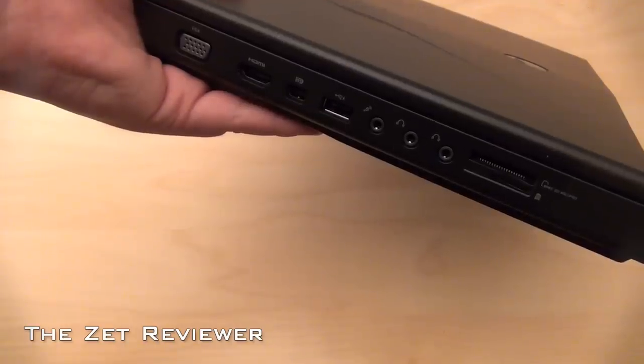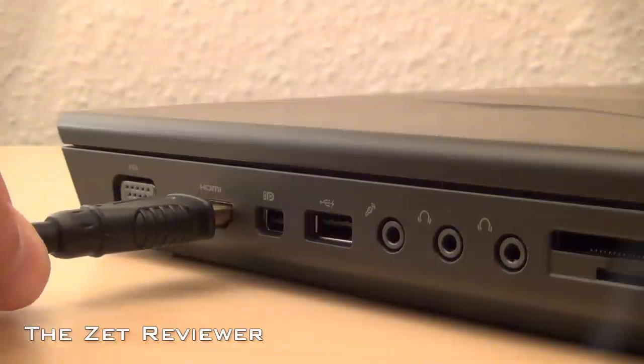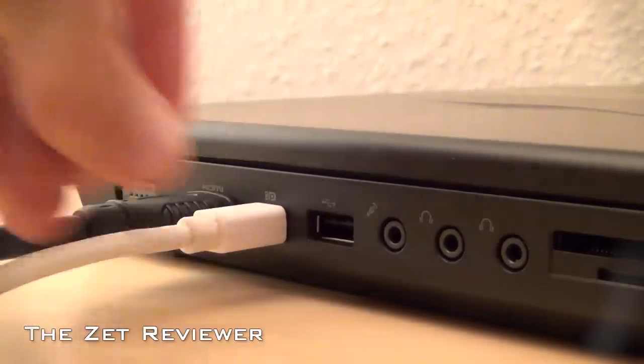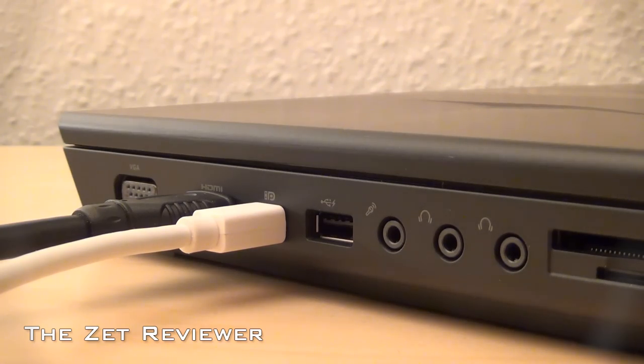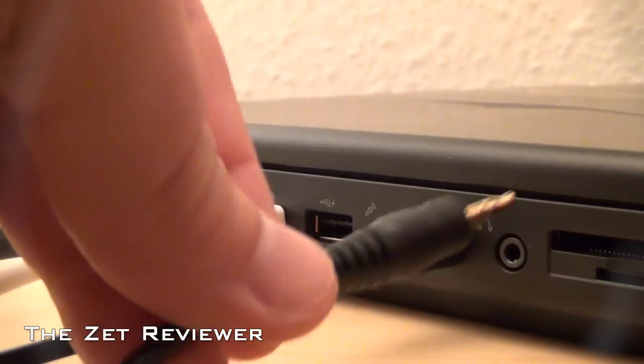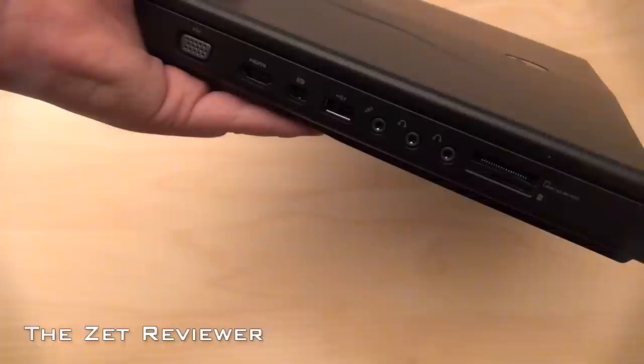At the left side you'll find a VGA output, an HDMI output, a mini DisplayPort, a USB port, a 3.5mm microphone input, two 3.5mm headphone outputs, and a 9-in-1 multi-card reader.